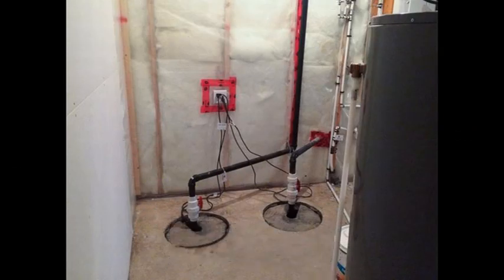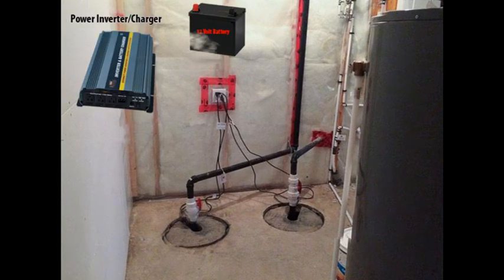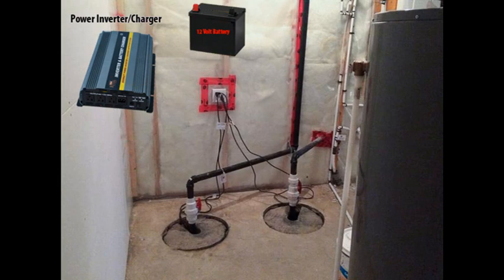Today we're going to talk a little bit more about sump pumps — about backing up your sump pump with a secondary power source, about using a battery with a power inverter so that if power is ever lost during a large storm or a quick defrost, you won't lose power and have your basement flooded.